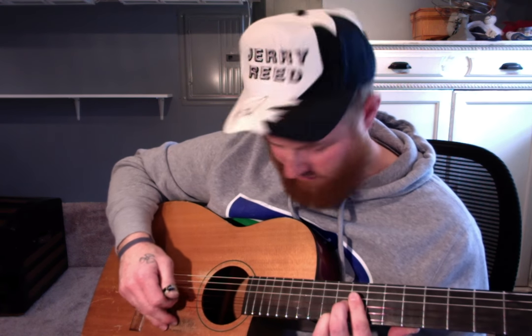Then you go up here to the tenth fret and bar the four bottom strings, then use your middle on the third string eleventh fret, and just kind of slide into it. Slide it down one, then add your ring finger to the first string tenth fret.